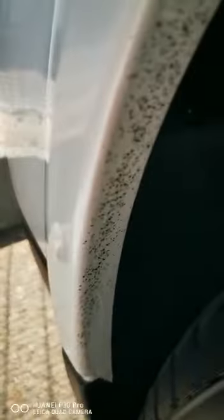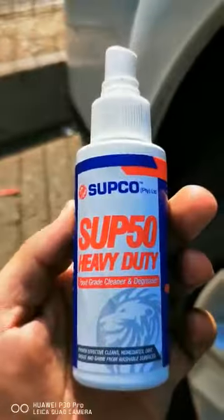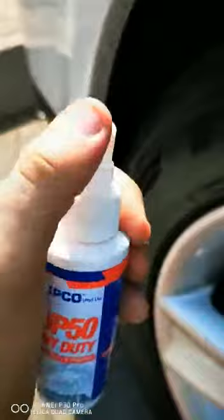You know when you ride through tar and you get tar splats on the sides of your car? What do you actually do? I have something handy — Sub 50 — in a small bottle, something you can keep in your car. I believe in it, I bought this from them. All I do is give it a little spray.